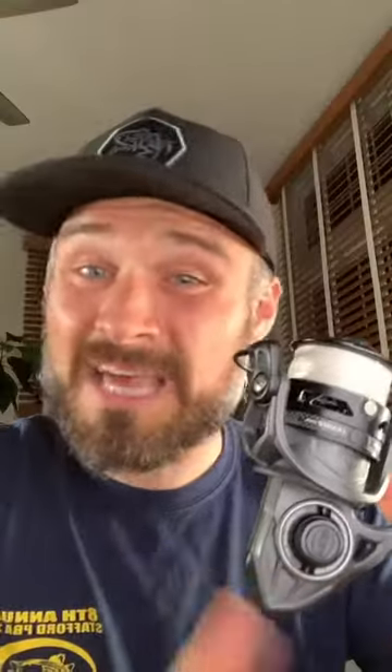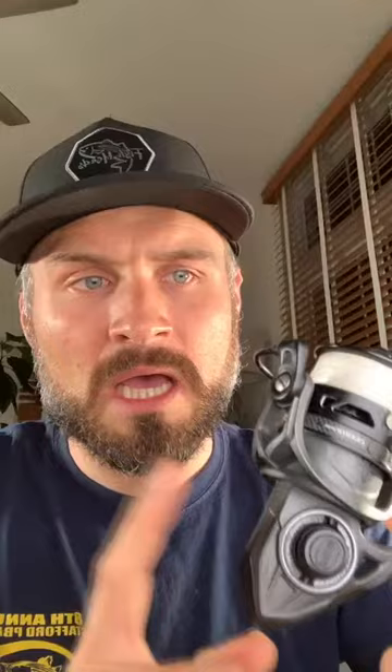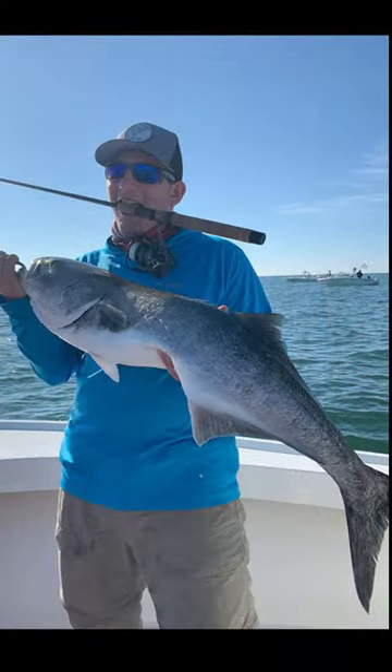I got this last May, fished the living hell out of it — caught tog up to around eight pounds, a bunch of Albies, schooly striped bass, bluefish, and even a 12 to 13 pound gator bluefish that hit a little plug during a charter. This thing held up great. It's the Penn Clash 2 — a great reel for inshore fishing. We'll have them at Fisherman's Headquarters; they're listed on our website now. Type in 'Clash 2' in the search bar and they'll ship out as soon as they come in.